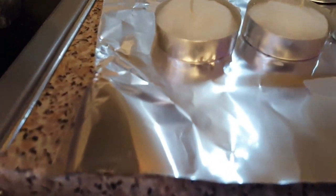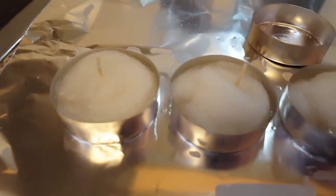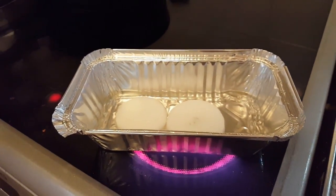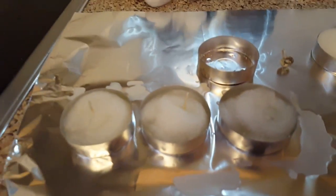They're sitting in there — they are full up, but not to the extreme. Just don't use anything you want to keep, like a good tin. And do it on a surface where if you spill it, you're not going to be scraping wax off your worktop. You can scrape it off when you throw the foil away.